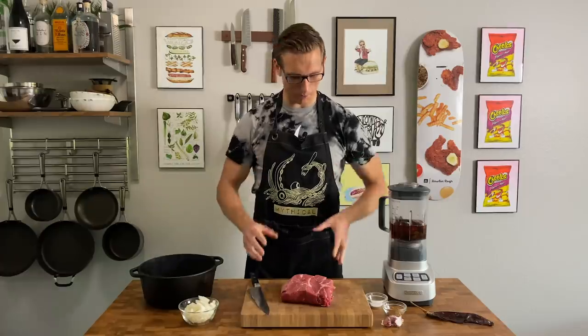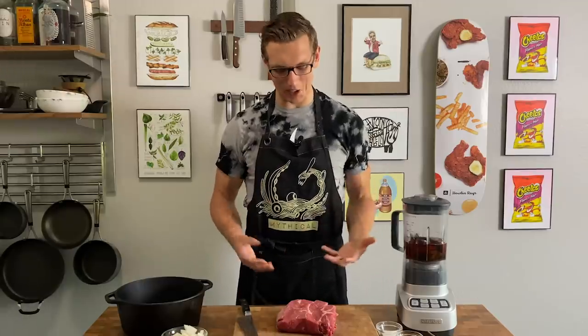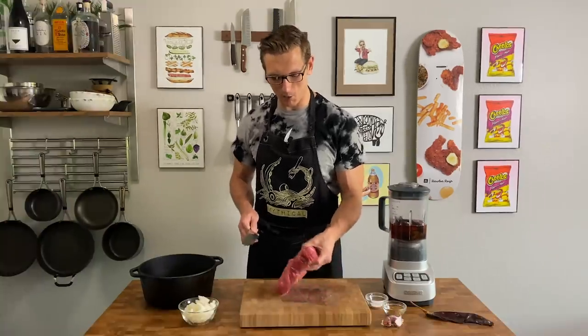We are making a barbacoa Hot Pocket. Barbacoa is one of my favorite Mexican dishes of all time, and since I can't make it nearly as good as my favorite restaurant, Guelaguetza, I'm adapting a recipe from their cookbook, Oaxaca Home Cooking from the Heart of Mexico. They use lamb — barbacoa de borrego — but I am using beef.